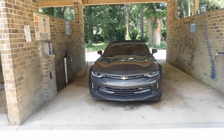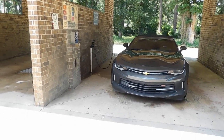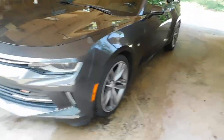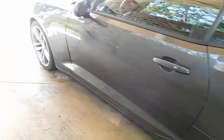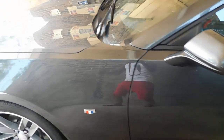Yo yo yo, it's your boy Nino the Great back with another video, back from Beaufort, South Carolina. In today's video we got my review of my RS Camaro package. I know this is way overdue, a lot of y'all have already seen it, but don't judge me. This is my review of my RS package 2017 Camaro.